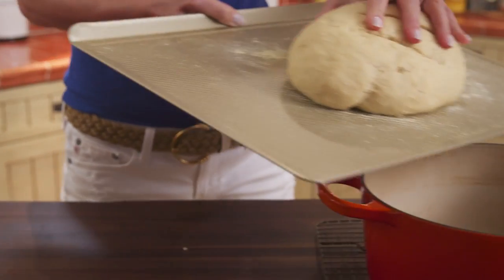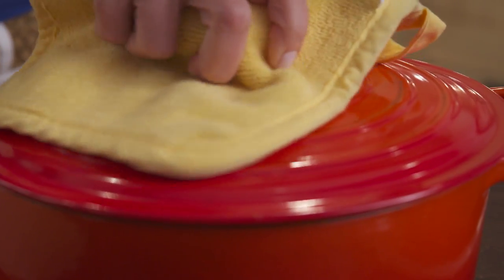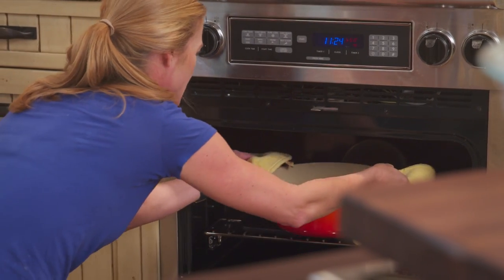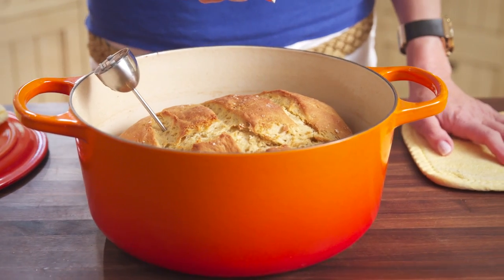Carefully remove the hot Dutch oven from the oven and slide the bread into it. Return it to the oven with the lid on and bake for 20 minutes, then remove the lid and bake an additional 13 to 15 minutes. The bread will sound hollow when tapped and be at an internal temperature of 200 degrees.